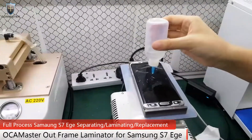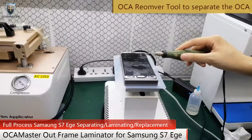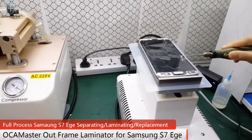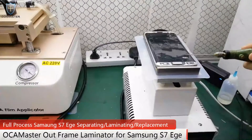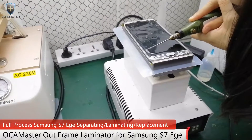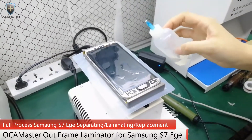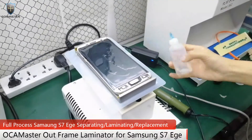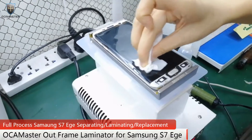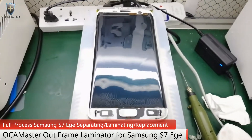Now remove the Okimaster. Liquid it again. You see the screen cleaning down.